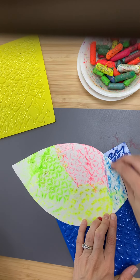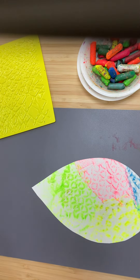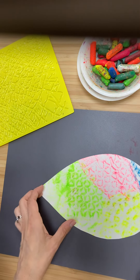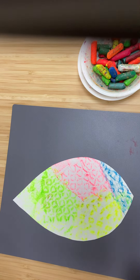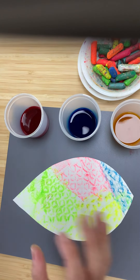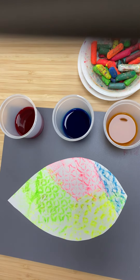Now that it's all done, we're ready to start painting over our leaf. You can choose just one color to paint your leaf with. At the table we have four different colors: red, blue, yellow, or green. Mrs. Williams really likes blue, so I'm going to paint my leaf blue.